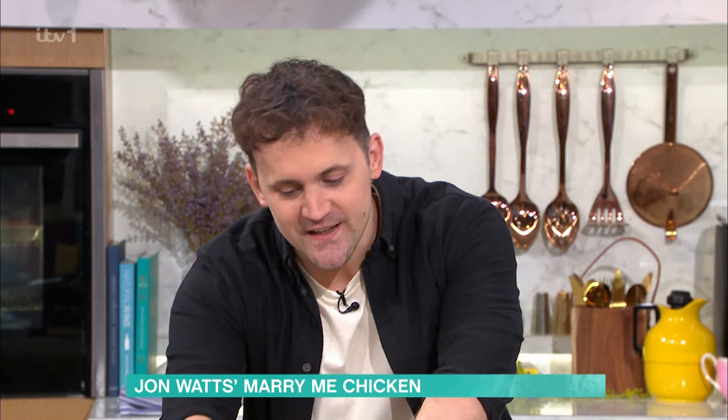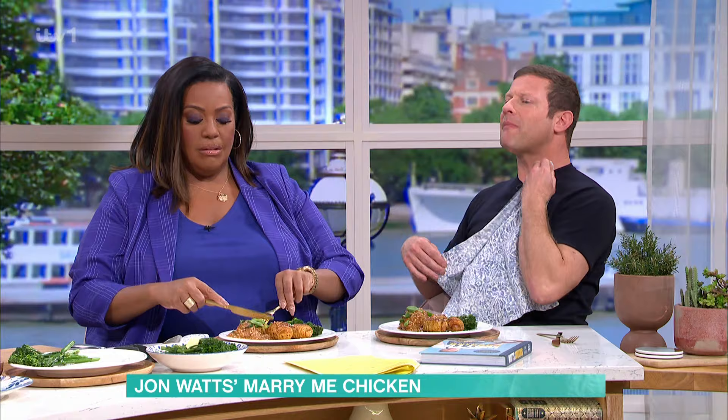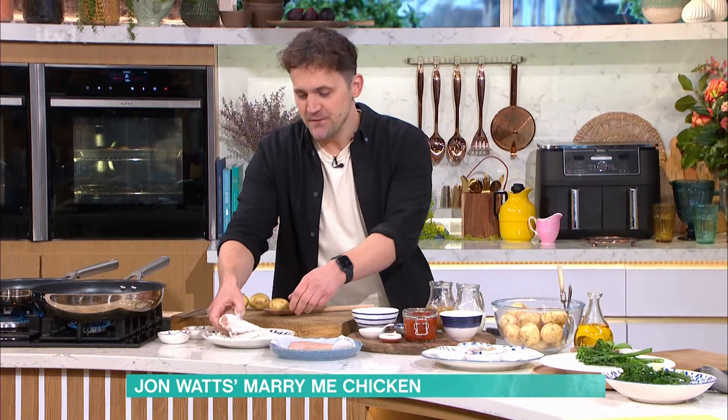If you're not looking to propose to someone, I like to use the other excuse. Well, I'm married already, but let's see how the chicken goes. A proposal would be nice. So what I'm going to do to start off is just coat the chicken in seasoned flour, and I've got a pan of butter and oil getting nice and hot.